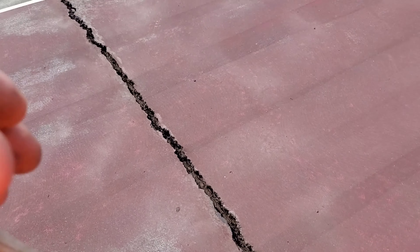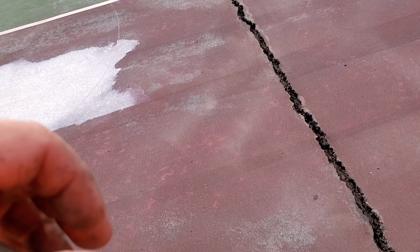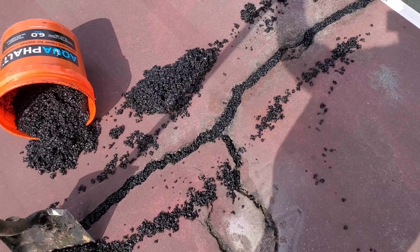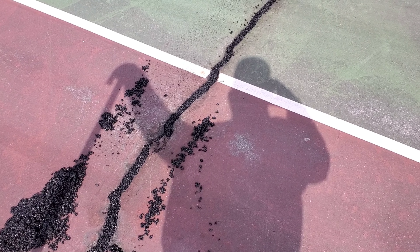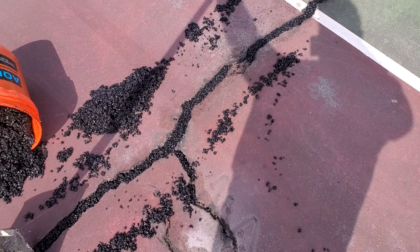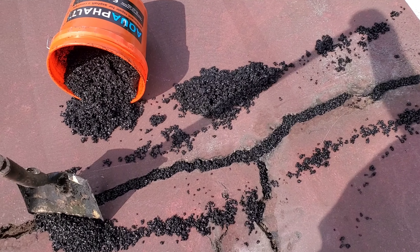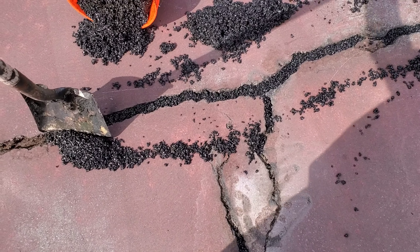But when you have cracks that are a couple hundred feet long, two inches wide, two inches deep, that's a lot of mixing — five gallons isn't going to get you very far. This is something we do that can be transferred over to seal coating parking lots, so I figured I'd share it. It's not for everybody, but it's for some.